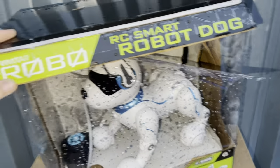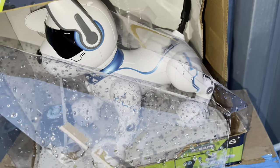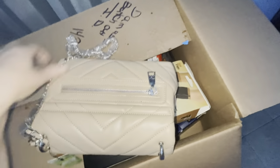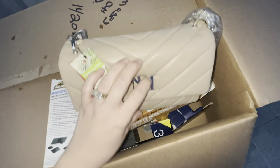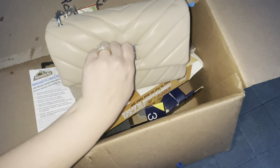I found this at Burlington — it's a Robo robot dog. He's really super cute. I don't know if he was ever used or not, but I'll definitely give him a try. First box — we have some kind of purse with lots of trash. The chain's broken, but I'm sure I could put it right back on. I don't know the brand — it says vegan leather, Bad Glee. I have no idea, but it's really cute and I'm going to see if I can fix that chain.